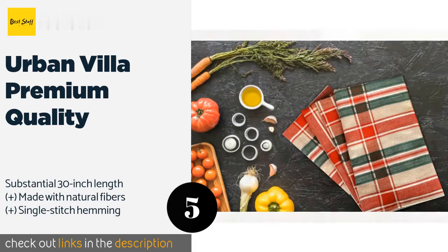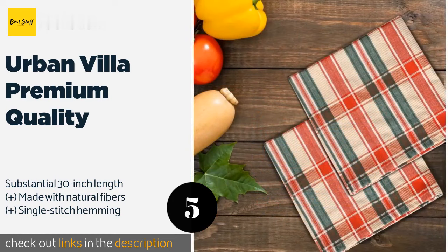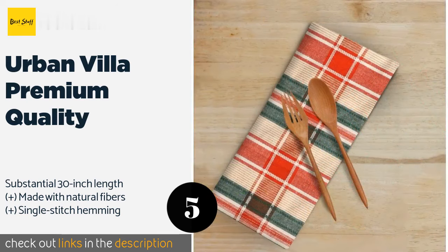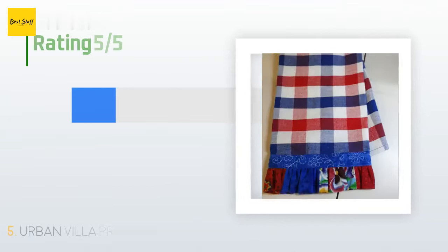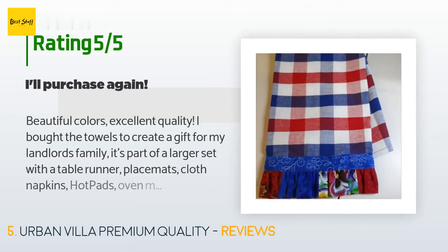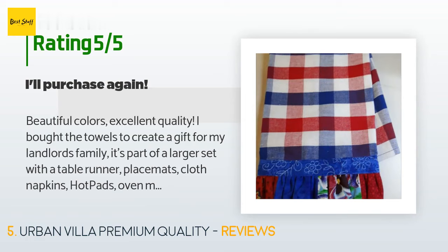The next product is Urban Villa Premium Quality. Available in gingham, tartan, buffalo check, and other plaid styles, the Urban Villa Premium Quality comes in 20 different colors that can be coordinated with events and holidays. Its attractive packaging makes it a great option for gift giving. This product is available on Amazon for $24 and is rated 4.7 stars from 681 customer reviews. A customer said: 'Beautiful colors, excellent quality. I bought the towels to create a gift for my landlord's family — part of a larger set with a table runner, placemats, cloth napkins, hot pads, oven mitts, and dish towels. The towels are so large I was able to cut them in half and actually get two towels out of one. I made a cute little ruffle to go at the bottom — voilà, beautiful new dish towels for a lovely family. I just wish they had them in teal.'